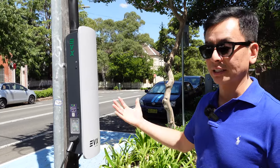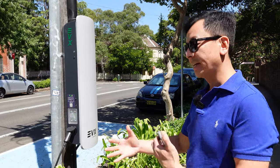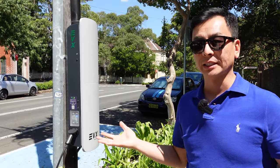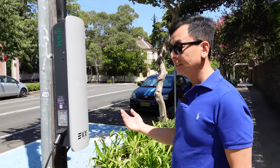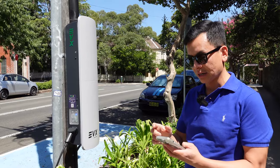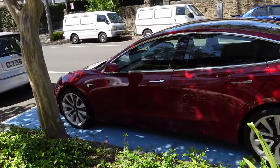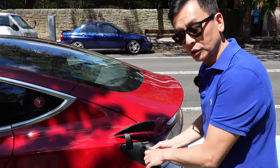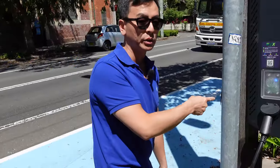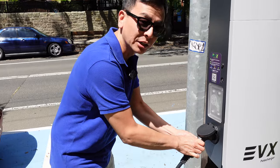Whether two cars can both pull 22 kilowatts is probably a test for another day. Let's check what happens if someone tries to interfere with the charger while it's in use. I've locked the car — and I can't pull my side out; it's locked to the charger, which is great. Can someone pull the charger out from the power pole? Actually, that's locked there too. Good from a safety and vandalism standpoint.